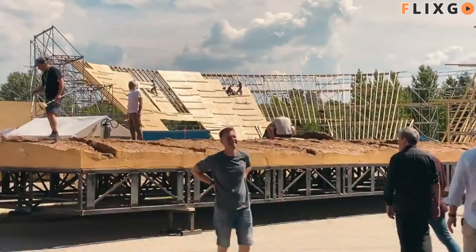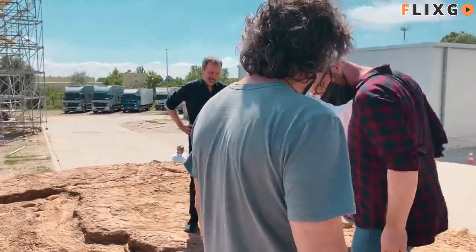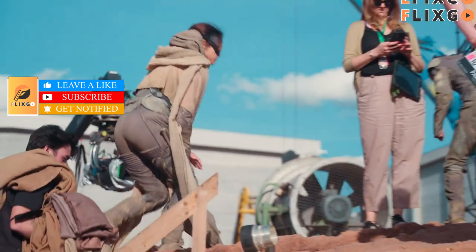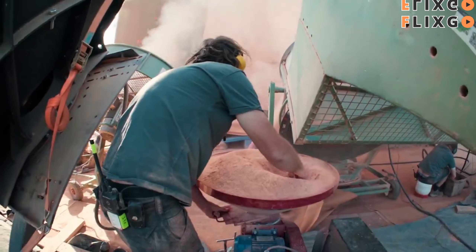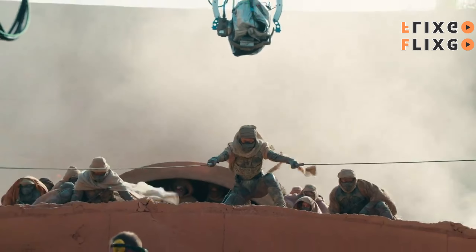They built this platform that was covered in worm skin. I don't really know how to explain the texture of it, but it was kind of squishy. You would get on there — I was not expecting that personally. There were tons of fans and sand and dust, and it was very loud. It's easy for us; I just stand there, but it looks really cool.